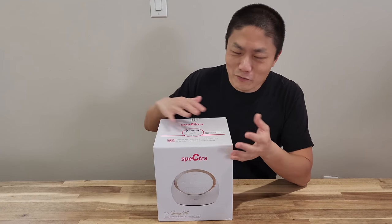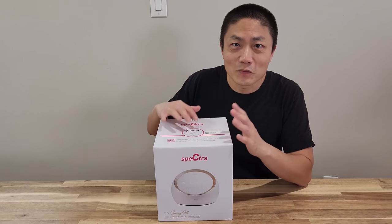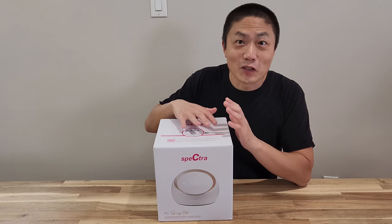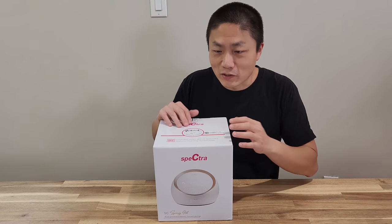I know I'm not supposed to — it's supposed to be my wife who's unboxing this, but she's going into labor right now with our second kid. So I'm just going to go ahead and do the unboxing part, and then she's going to try it out once the baby is home.